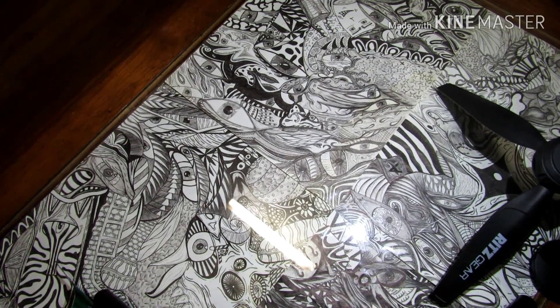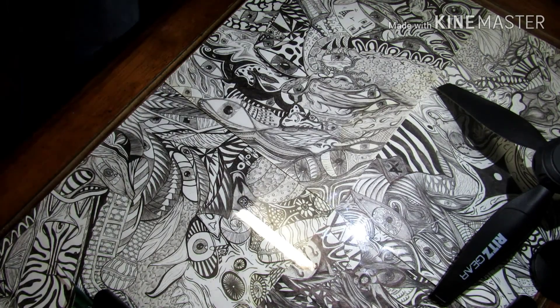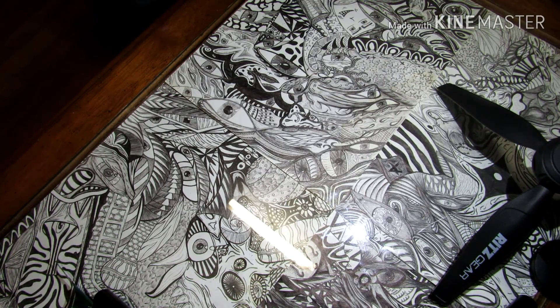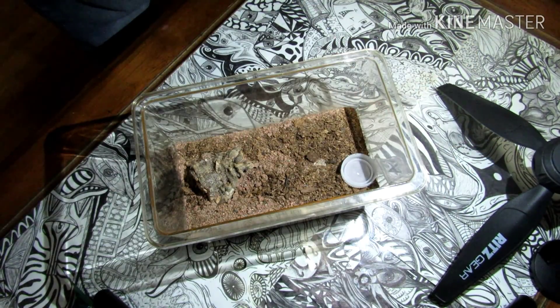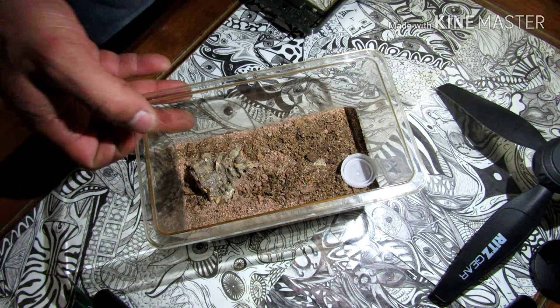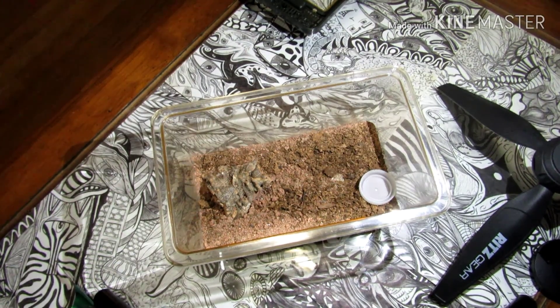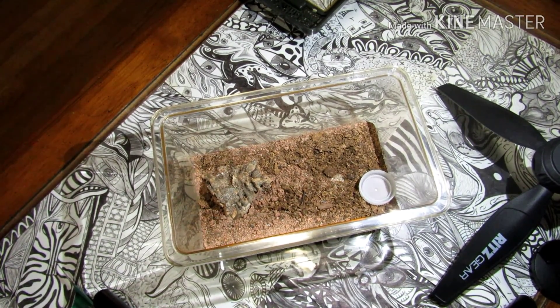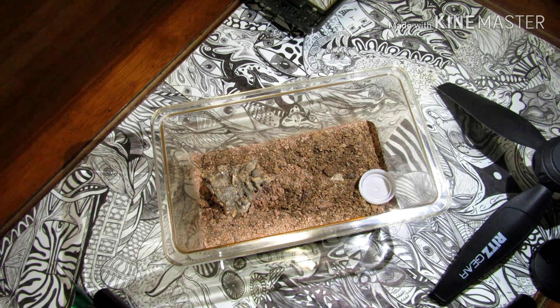Hello everybody, welcome back. For this video we're going to check up on the scorpions that we rehoused on Friday, make sure they're all doing well, and go ahead and give them a feed. I also have a few additions that I'll show towards the end of the video. So this is my fifth instar Lioris Conquestriatus.